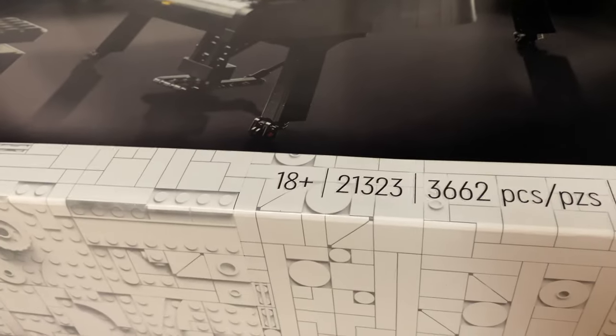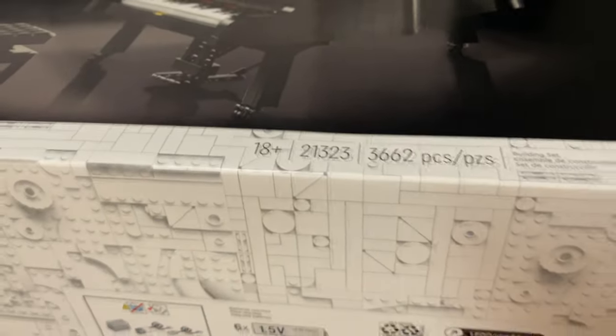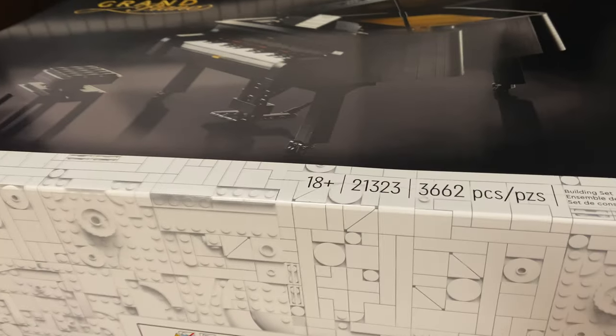18 plus — I think that's because they don't want a nine-year-old to try to put this together. People complain on the LEGO hotline that they can't figure it out because it's too complicated, so they just say 18 plus. I really have no idea. I was going to make a Victor Borge reference, but I won't because I want everybody to come view this video.